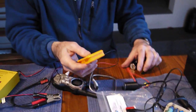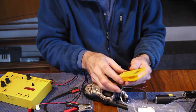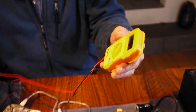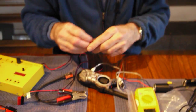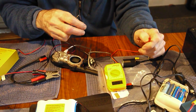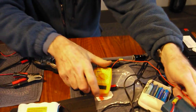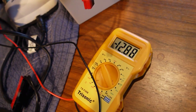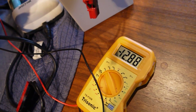Last but not least, an essential tool when you're working with power is a little voltmeter. I got the lightest weight one I could find on eBay — it's about $6. That way, you can make sure all your connections are the right polarity. If you plug it in wrong, you'll see a negative sign in front of the reading, which means it's reverse polarity.